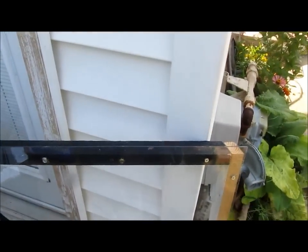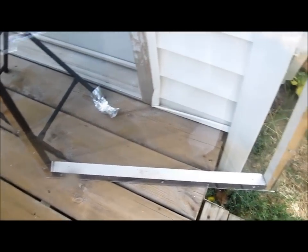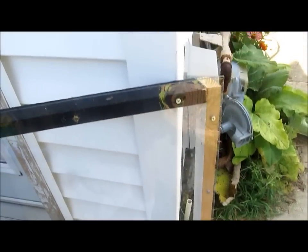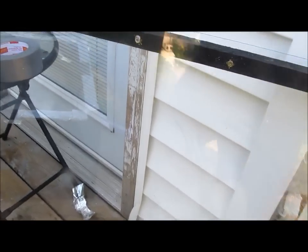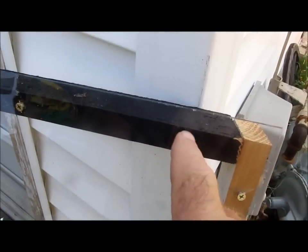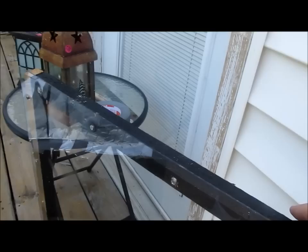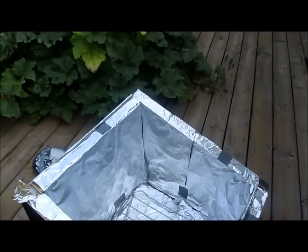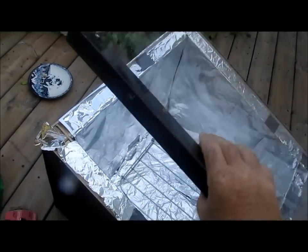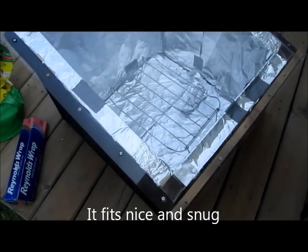Here's the lid I have for it. I took some one-by's, made a frame, then put a piece of plexiglass over it. Now if the plexiglass doesn't work — and I think it will — I'll put real glass on it. I had to pre-drill them and then screw through it into the frame. It just slips on just like that — you can see right through it.